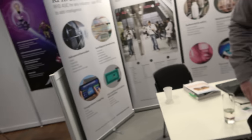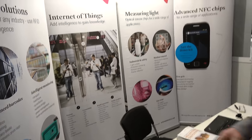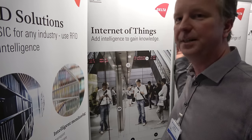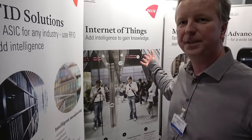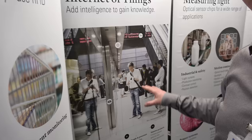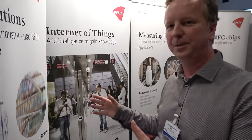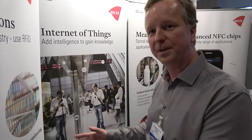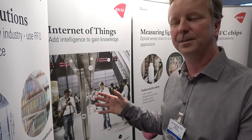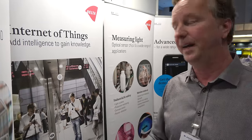And your solutions go into many things around the world? You can use this chip to read out light conditions with a light sensor and communicate wirelessly to a central lighting station to adapt the lighting. You can detect whether people are walking around, passing by, or stopping by your shelves. You can measure and adjust temperature in-house. Applications are endless.